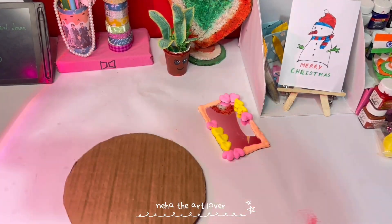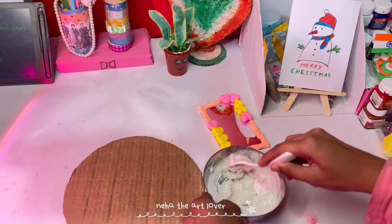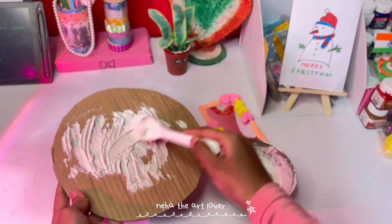I have cardboard, white putty, and water. I paste it on the cardboard. I don't want to add too much water. I used to add white putty and then it was fine.